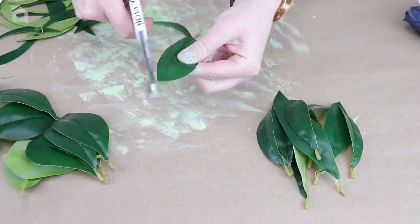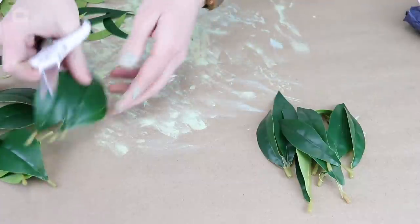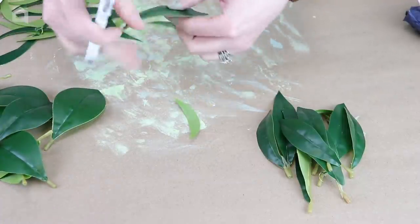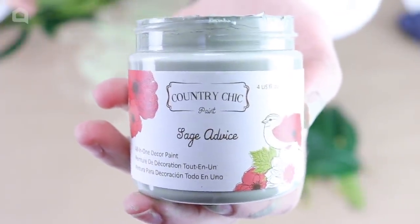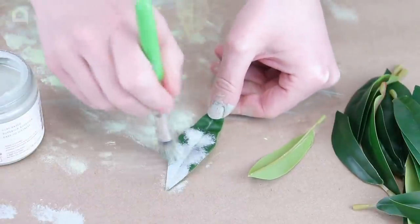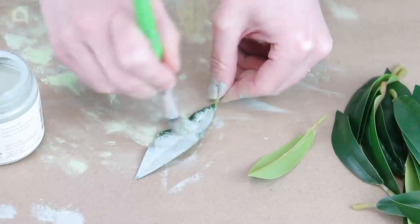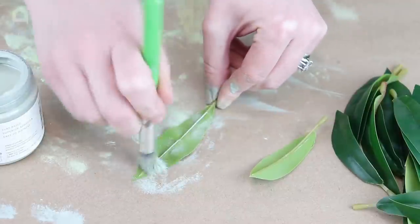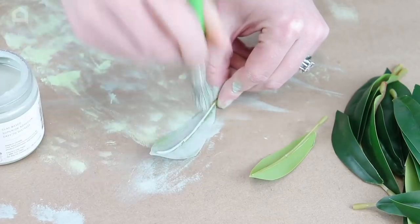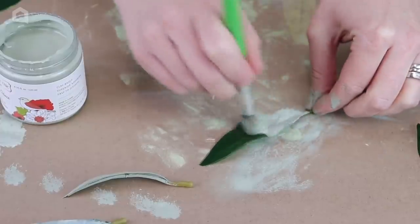Once I had all the leaves cut down, I'm going to bring in some paint to give them a fresh, more muted look, something more in line with a willow leaf. I'm using Country Chic Paint, an all-in-one decor paint, in the shade Sage Advice. This color is a nice muted sage that matches realistic willow leaves I saw in my local craft store. I'm just stenciling it on with a blotting technique over the front to give it that realistic rustic leaf vibe.